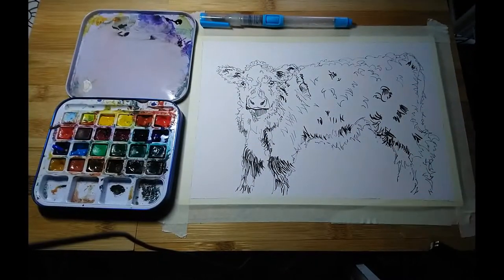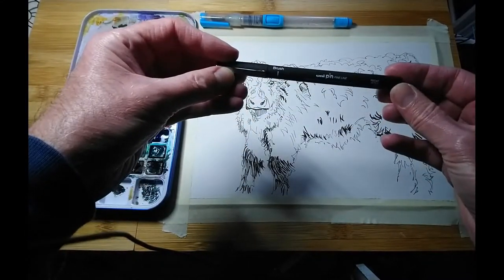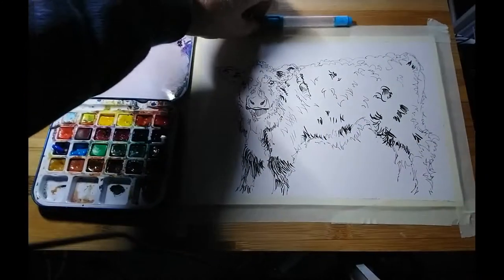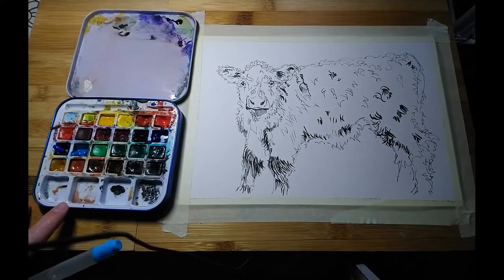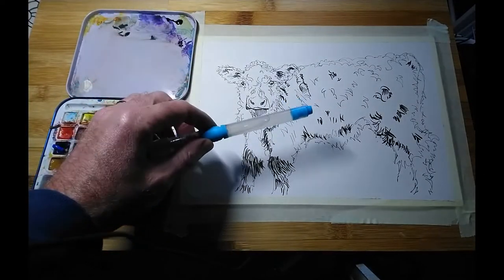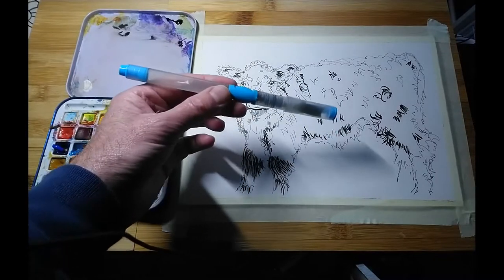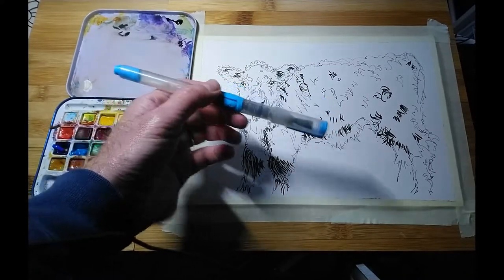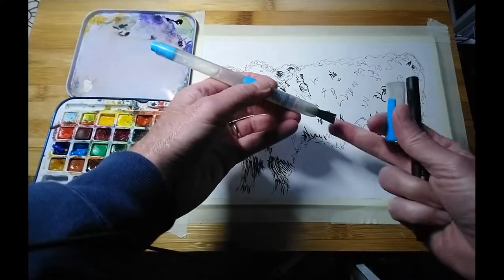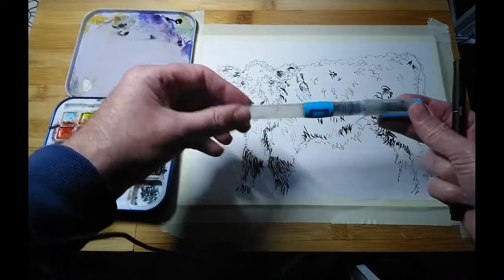This is mixed media paper, A4 in size. There's the marker pen — that's the brush one. Today I've got my little watercolour kit, but I'm going to be using a water brush. If you haven't seen these before, the handle is hollow — that's a reservoir of water — and by pushing the little button on the handle you can increase the flow of water to the bristles. It's just a slightly different way to apply watercolour.